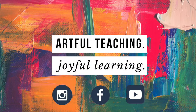If you enjoyed that video, please like and subscribe, share with your fellow educators, and come follow me on Instagram and Facebook where I share daily inspiration and ideas for educators like you.